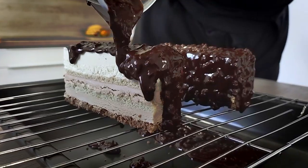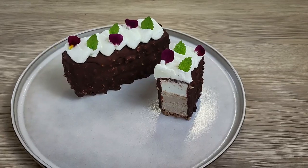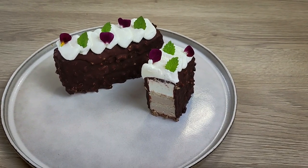Hello everyone, today we're going to do something for sweet lovers. I'm going to show you how you can make this delicious triple chocolate cake with almonds and mascarpone at home. I hope you're going to like it, so let's start.